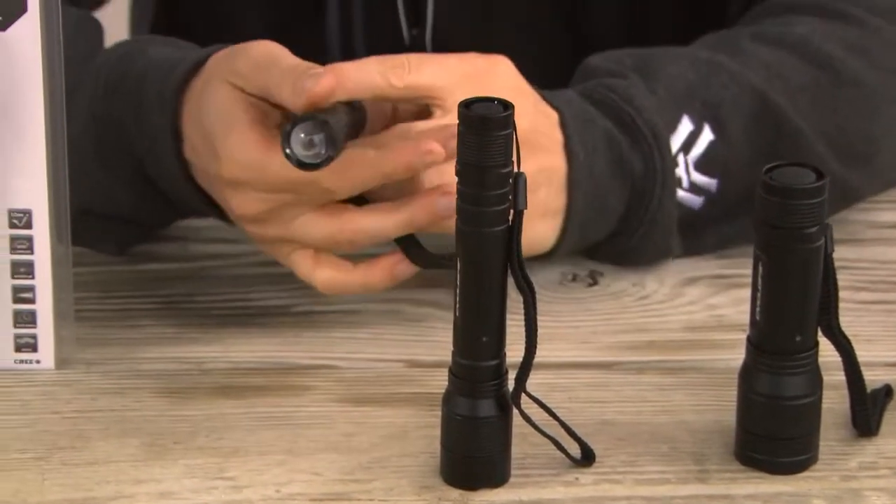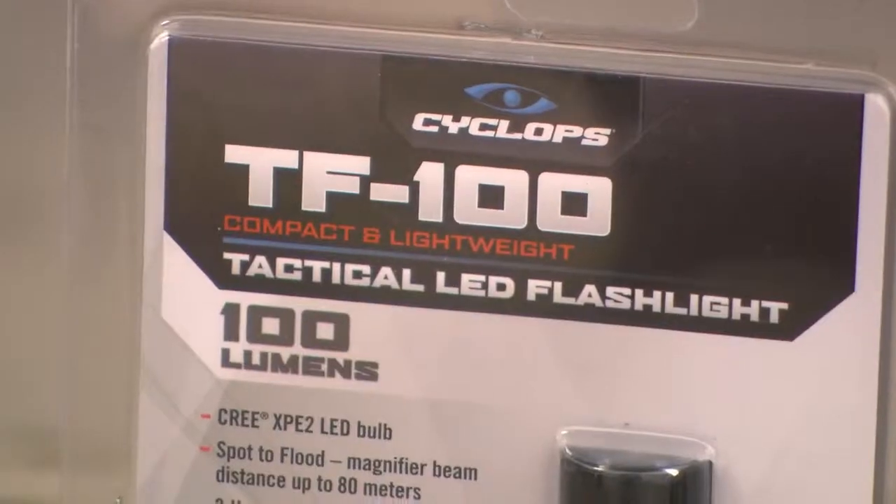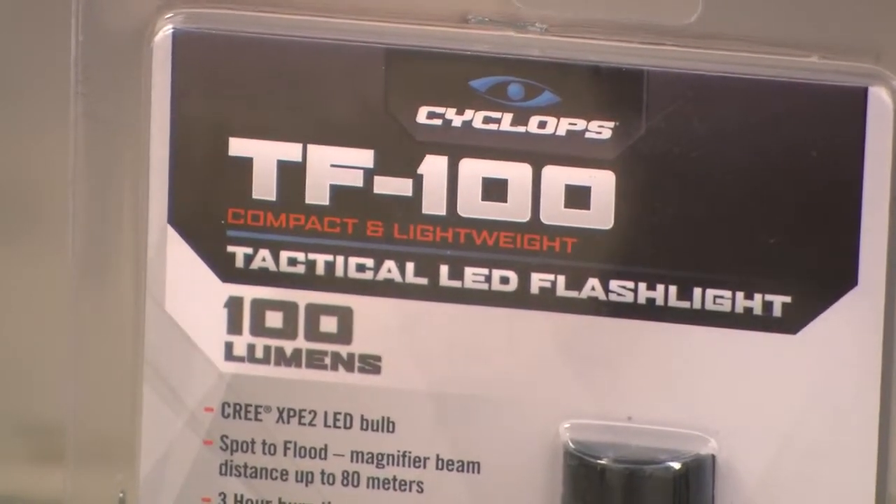The 100 lumen model operates off of one AA battery, has a fully adjustable beam, with a max beam distance of approximately 80 meters.